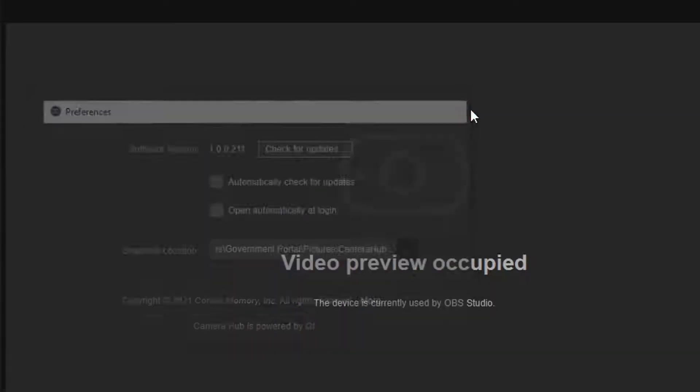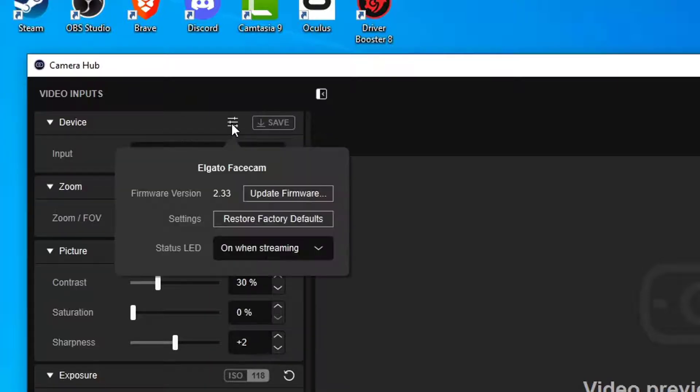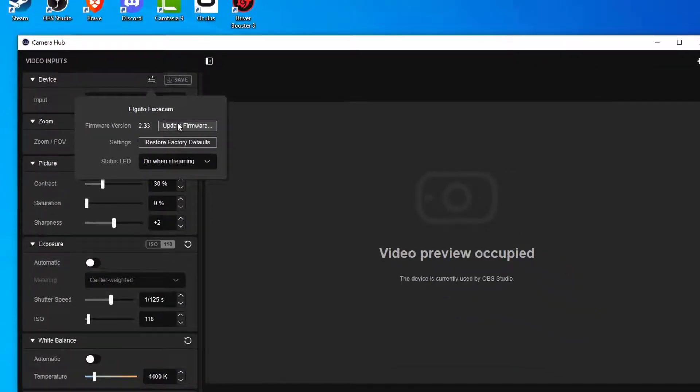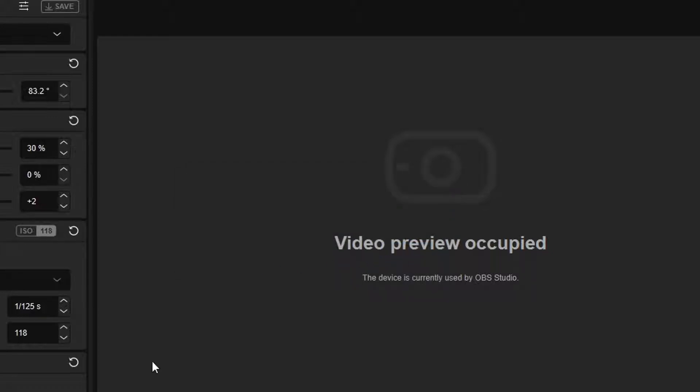Another thing you can do: in the top left corner where it says 'Devices,' there are three little lines. Hold Left Control and left-click, and now we have the Elgato Face Cam factory reset button and the ability to update the firmware. Go ahead and click 'Update Firmware.' I'm currently up to date, but prior to doing this I did have an older version, which may have contributed to the performance issues.